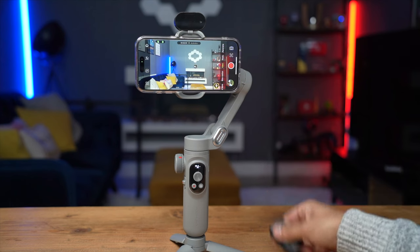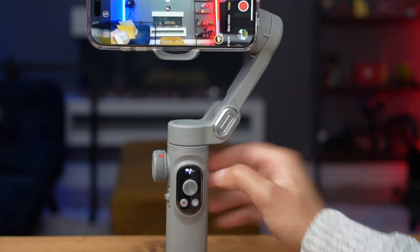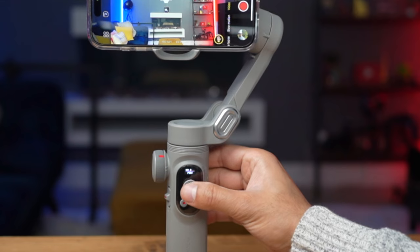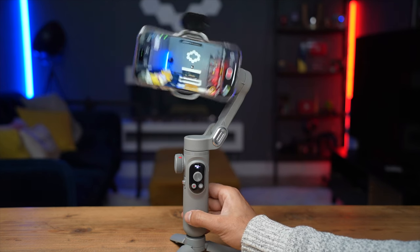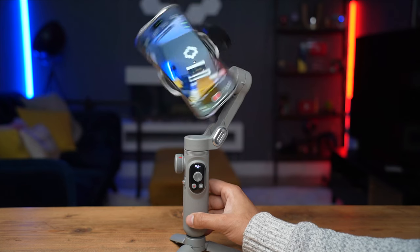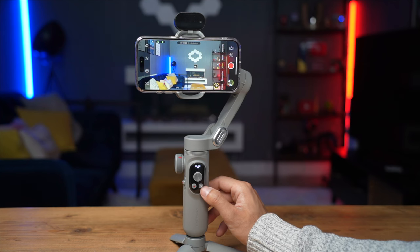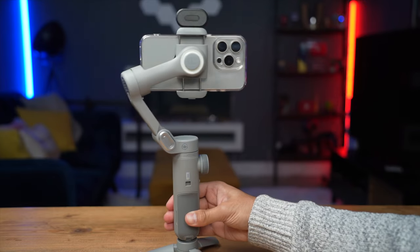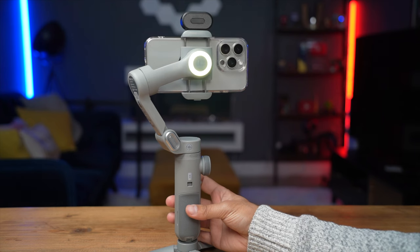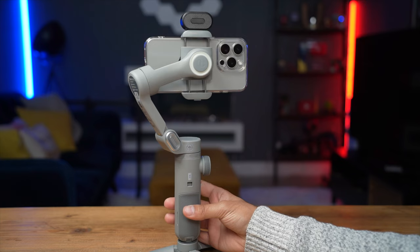With the joystick you can move the gimbal manually. Pressing it once changes the mode — pan follow, follow, locked, and POV. Triple pressing enters Inception mode. With the shutter button, a single click starts recording; double press switches to portrait mode, which is very convenient, and double press again returns to landscape. Long pressing enables wireless charging. The power button also controls the fill light — one press turns it on, and each subsequent press increases the brightness, with the fourth press turning it off.